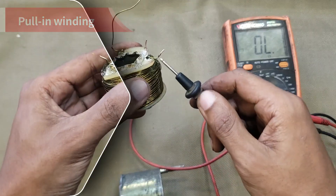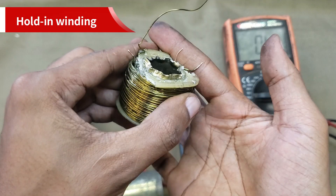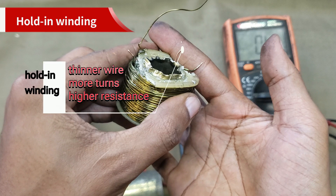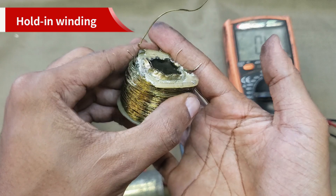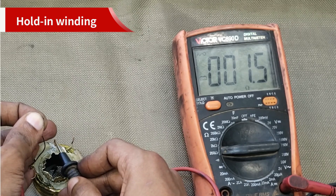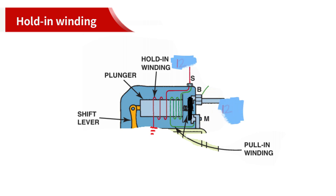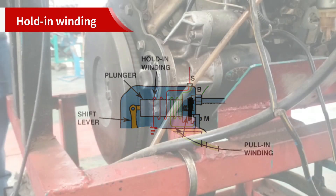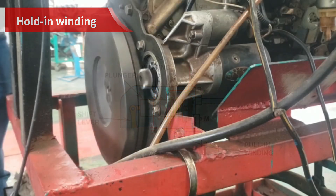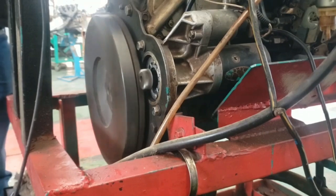Once the plunger has fully pulled in, the hold-in winding takes over. Its job is to keep the plunger in place, holding the starter gear engaged while the engine cranks. The hold-in winding is typically made of thinner wire with more turns compared to the pull-in winding, resulting in a higher electrical resistance. When the heavy contacts close, the pull-in winding is often deactivated due to voltage equalization on both ends. The hold-in winding alone has enough magnetic force to keep everything locked in position, and it uses less power, preventing overheating, once the main contacts in the solenoid close.